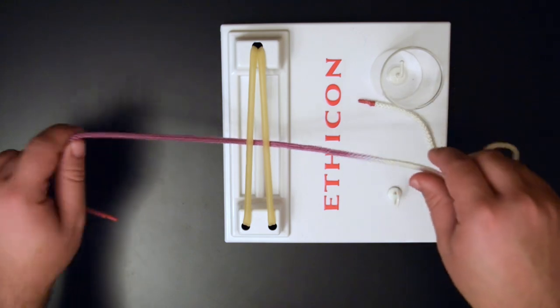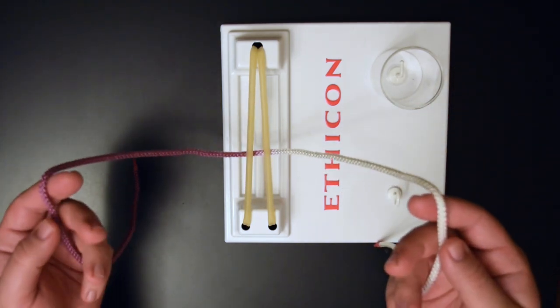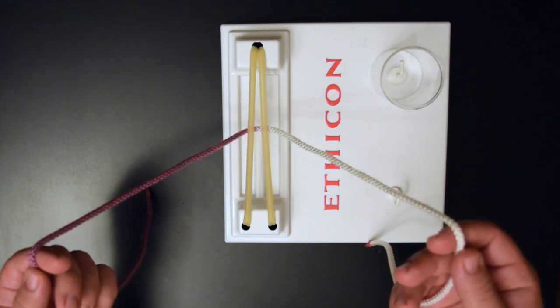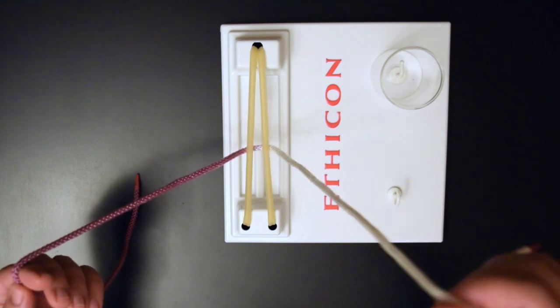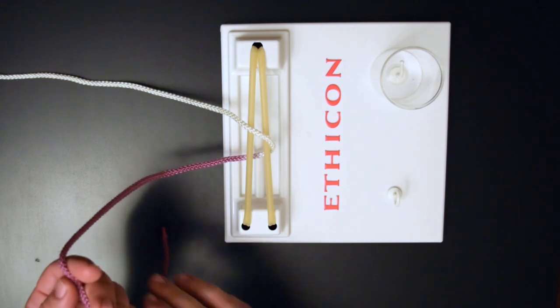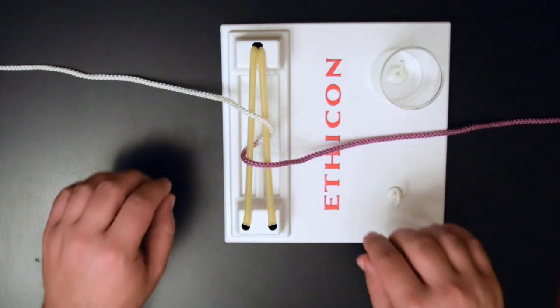Throw it across your incision and get ready to tie. Before we start tying, we want to cross the suture strands across the incision. Whatever is on the right side of the incision goes up and to the left; whatever is on the left side comes down and to the right. We're going to assume that we've popped off our needle.